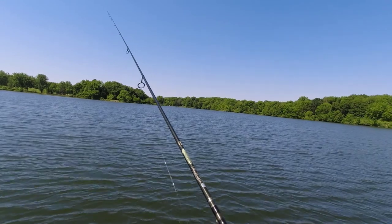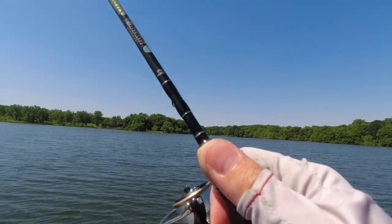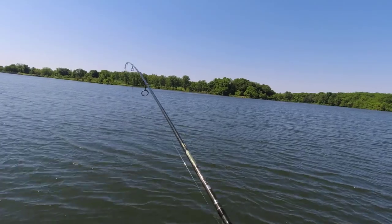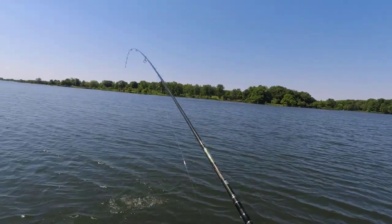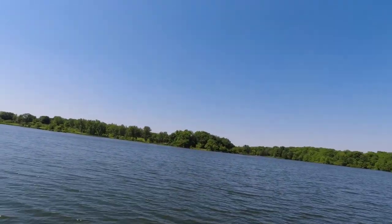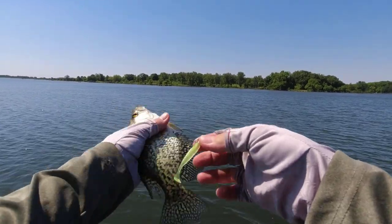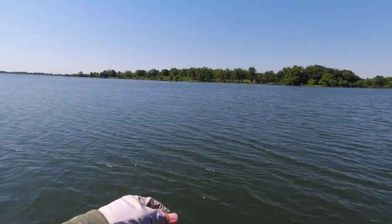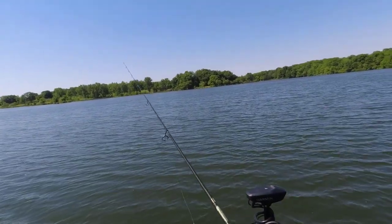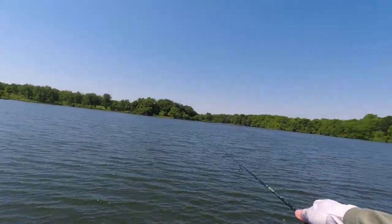I'm putting 30 minutes on the clock. First cast — here we go. I'm pretty far from the brush because without an anchor or talon, my trolling motor is so loud it would instantly scare the fish. I try to stay as far as possible from the school when I find a good one. Oh, it's a black crappie and it's not small! Contestant number one — it hit a good lure, two inch.